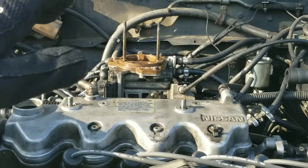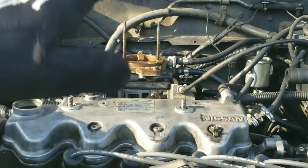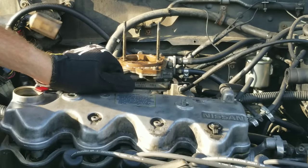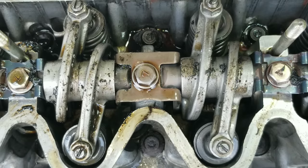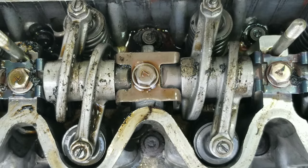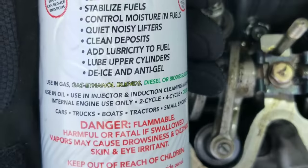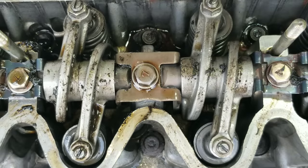Let's go ahead and see what this looks like before adding the Seafoam. Take a look at this engine — the head is absolutely filthy. Can Seafoam motor treatment actually work to save this engine from all this gunk and buildup? And is flushing this engine going to hurt it? We're going to find out. It definitely has a lot of gunk and buildup all over it.